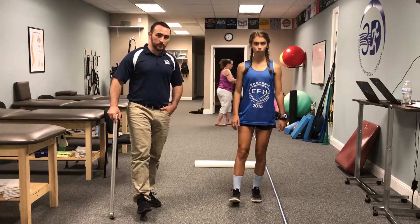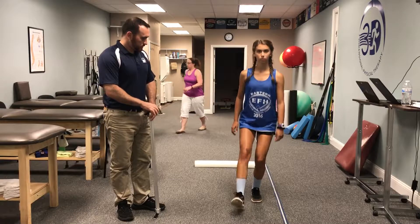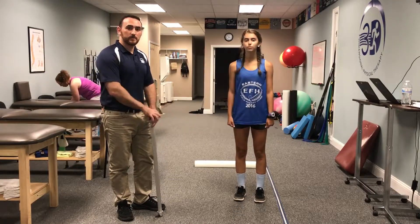Then the other leg — we're looking for the knee to bend to about 90 degrees, and for her to have the strength to go down to that 90-degree angle. That looks pretty good, so we'll do a couple more tests to determine if she's ready to go back to sport.